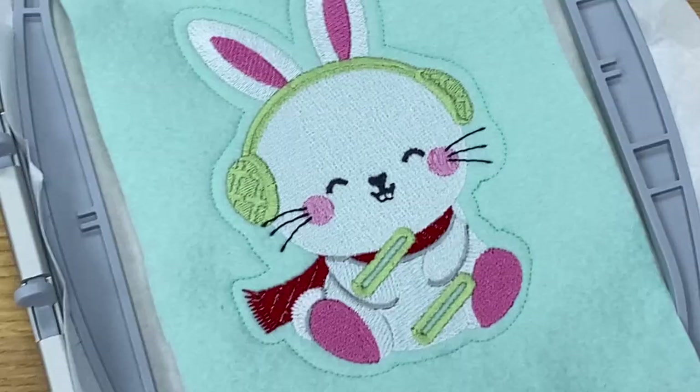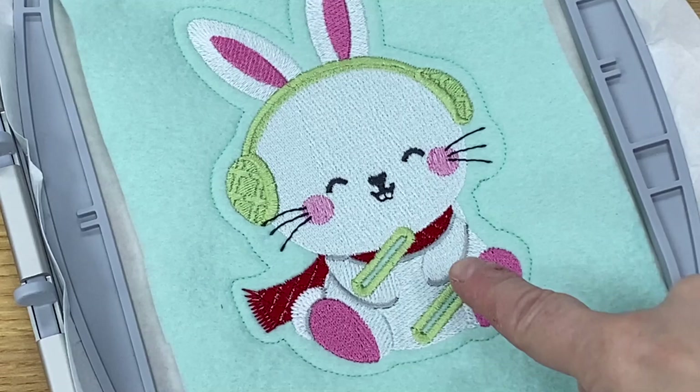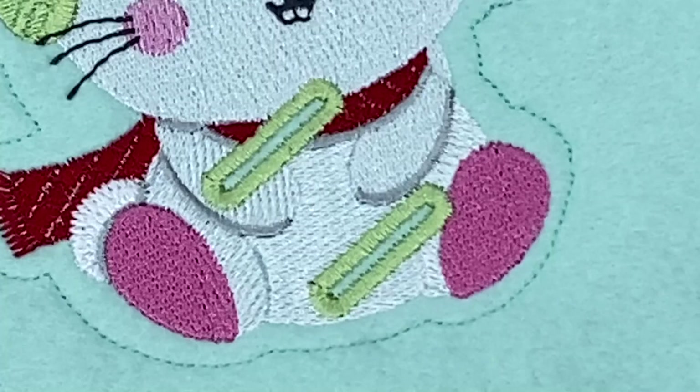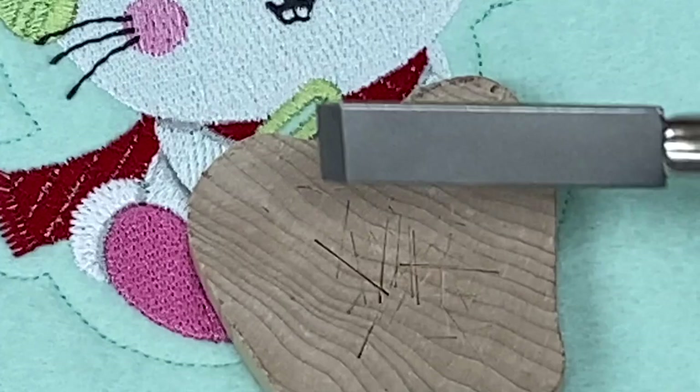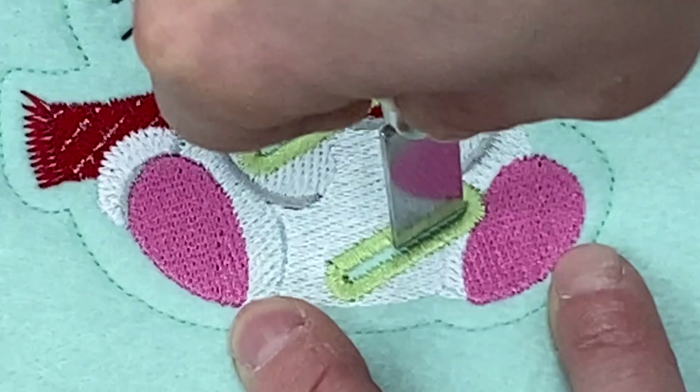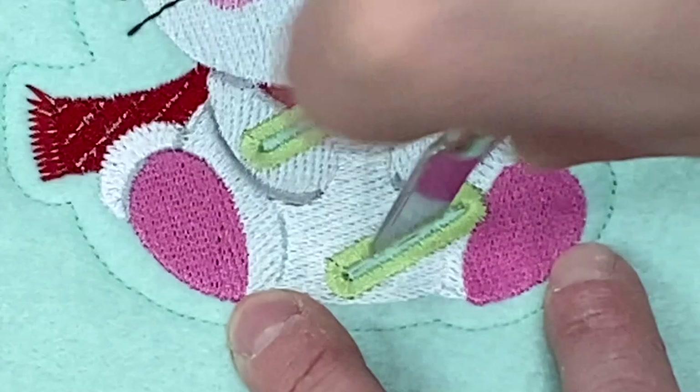Look at the teeth one more time — look at those teeth! Okay, it's time now to cut the buttonholes and we're going to use the apple core and the buttonhole cutter. We're going to place the apple core right under here and I'm just going to use the palm of my hand to push down. There we go — one, two.